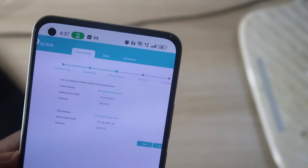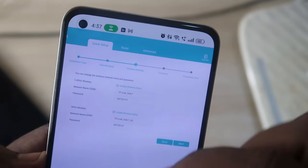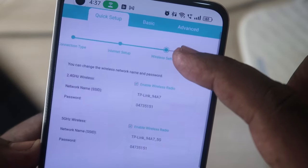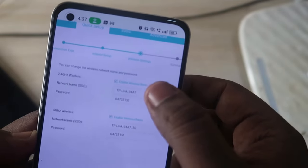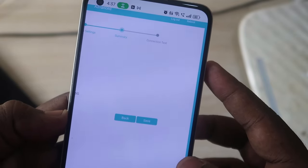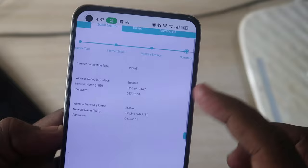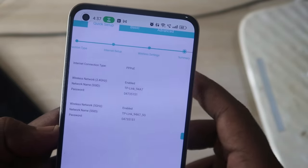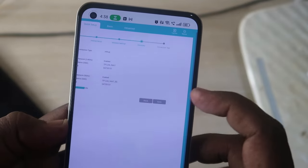Now the Wireless Settings page appears. Here you can change the Wi-Fi name and password. If you forgot your Wi-Fi password, resetting the router lets you set a new one here. Change the Wi-Fi name and password as desired, then click Next. You will see a final summary page — confirm and click Save.